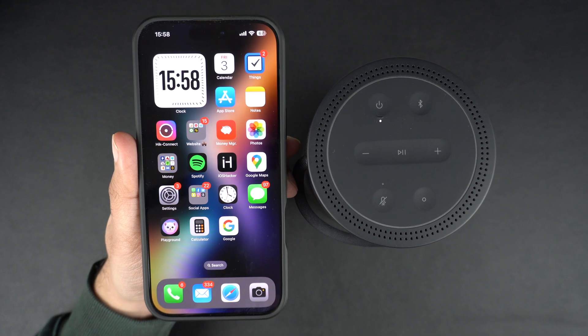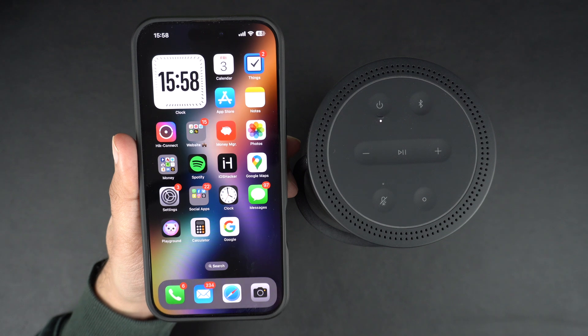Hey guys, welcome to iOS Hacker, where we share amazing iPhone tips and tricks to make your life easier. In today's video I will show you how to connect a Bluetooth device to your iPhone, whether it's headphones, a speaker, or even a keyboard. This guide has got you covered, so let's get started. Here I have a Bluetooth speaker